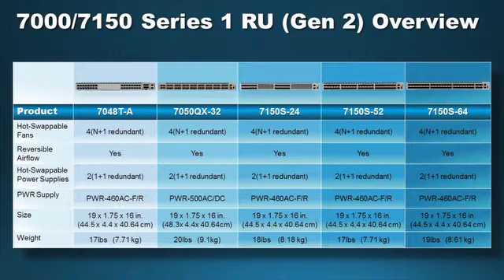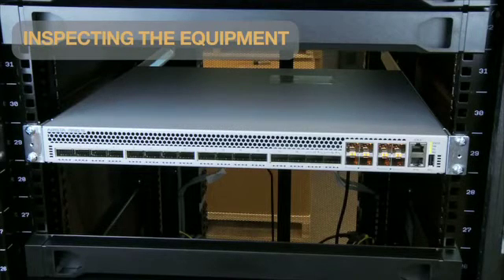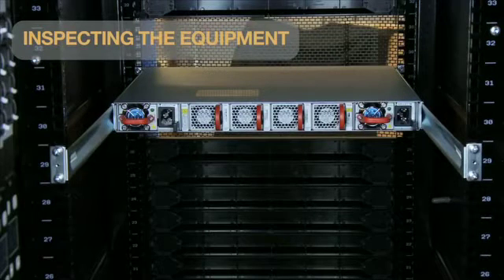The Arrester 7000 and 7150 series are 1-RU fixed configuration switches that support hot-swappable AC and DC power supplies, and feature four N+1 hot-swappable fan redundancy with color-coded fans for front-to-rear or rear-to-front airflow. Prior to installation, equipment should be inspected to ensure all components are present and not damaged. The 7000 series switches normally ship as a bundle with two power supplies and four fan modules pre-installed in the chassis.